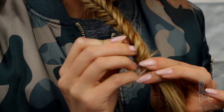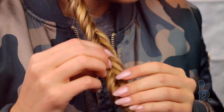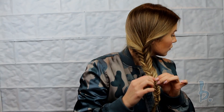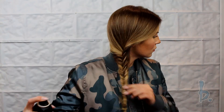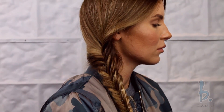Use a piece of your hair to conceal the elastic and finish with a bobby pin. And that's how you do a fishtail braid. I'll see you next time. Bye.